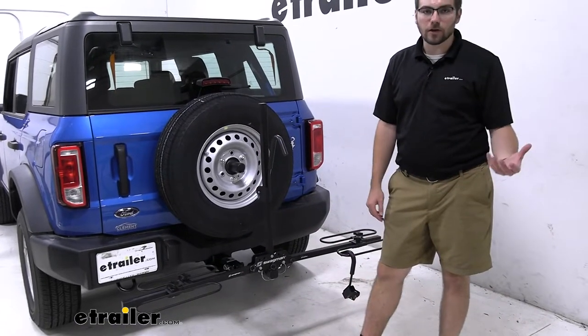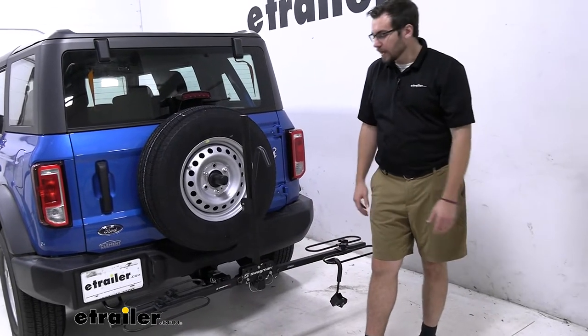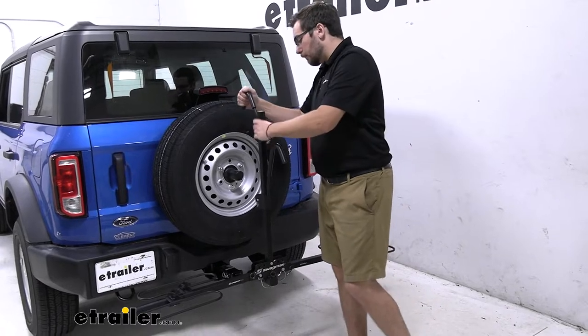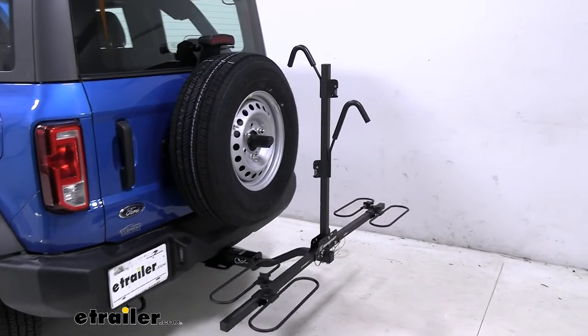If you want to keep it looking good, just be careful as you're mounting. But that'd be the only thing I'm really too worried about. This rack is definitely excellent. We do have a little bit of measurements we want to keep in mind — the big one for me is how much length we're adding to our vehicle.